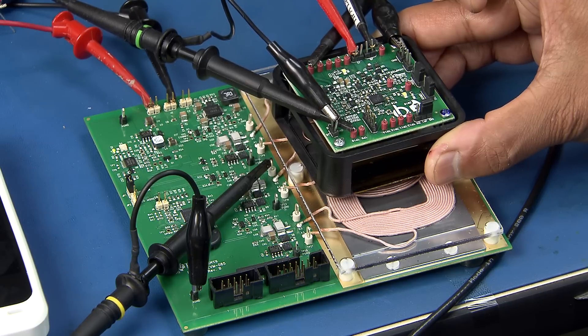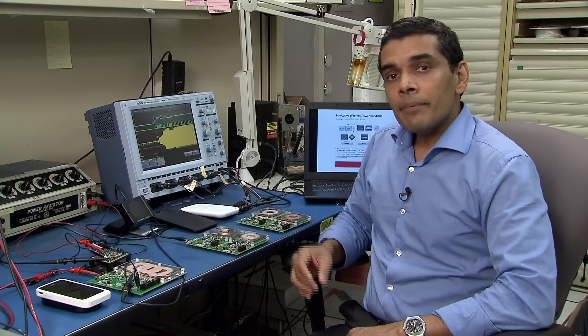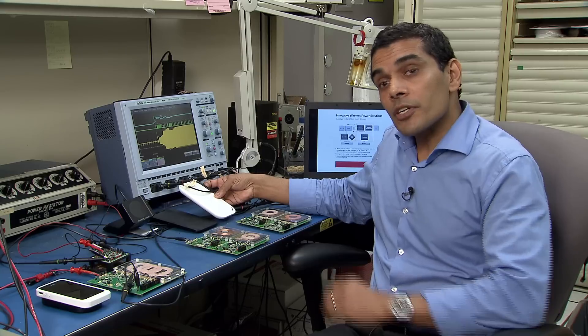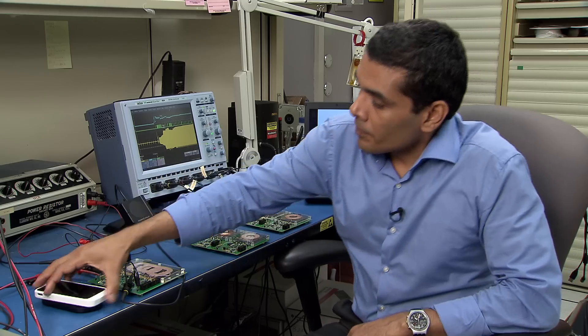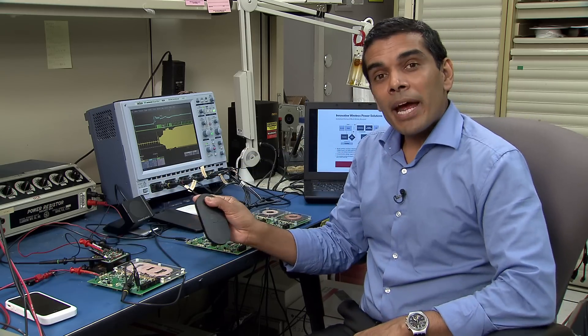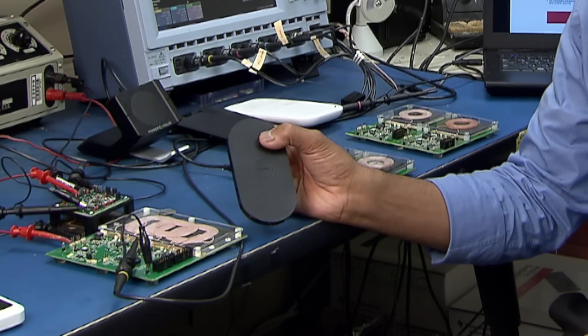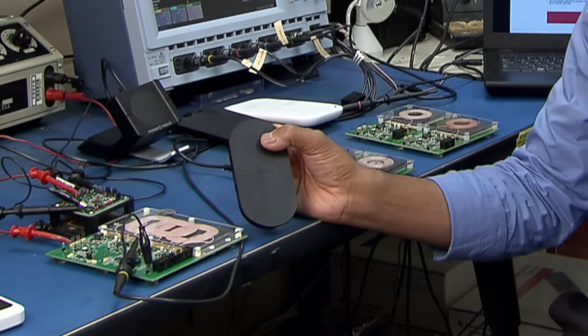This makes the whole system safe and very robust. Here are some of the charging pads which are commercially available, designed based on TI transmitter solutions. This transmitter pad here is based on an A6 solution, and as you can see, the final product can be a lot more compact compared to our A6 EVM.